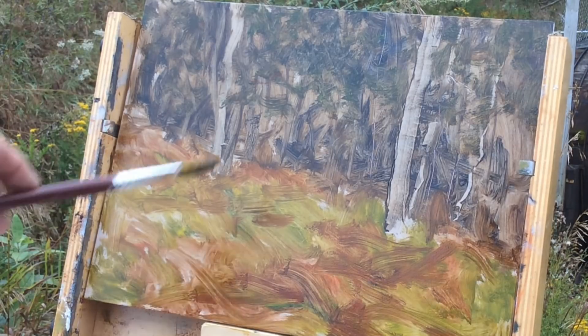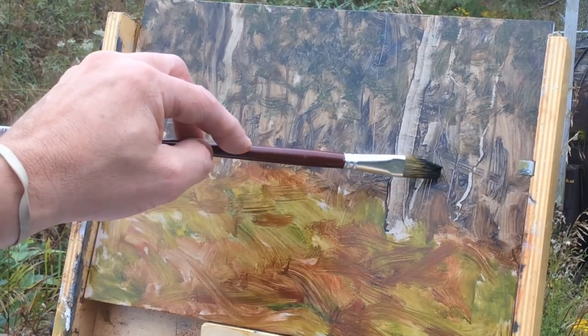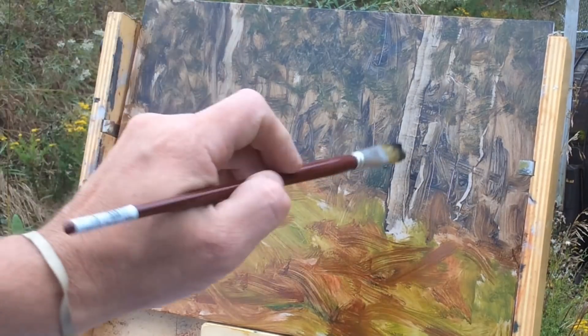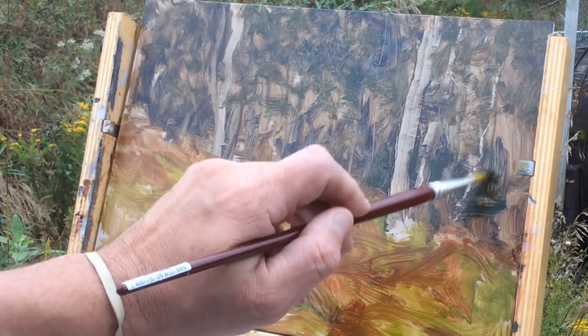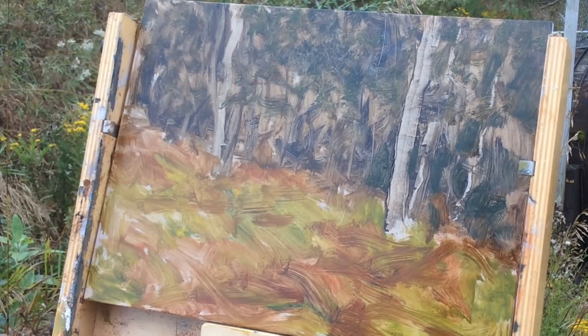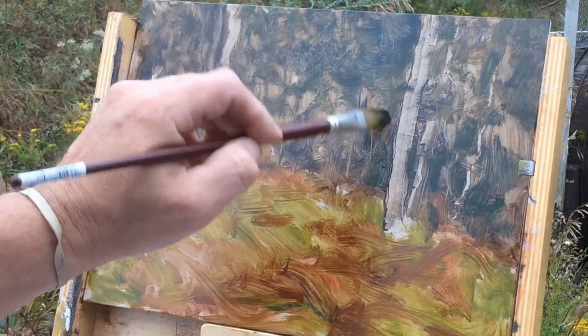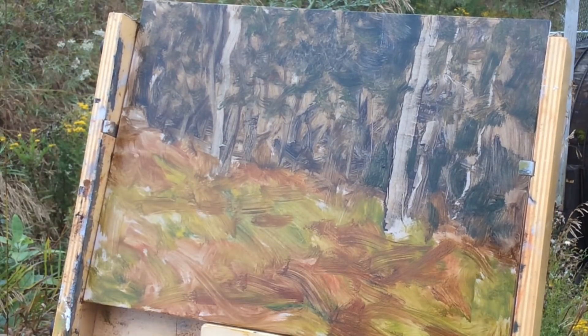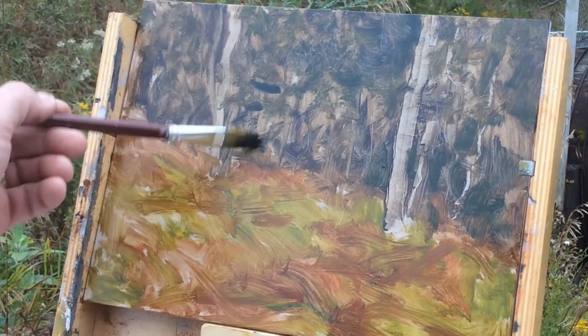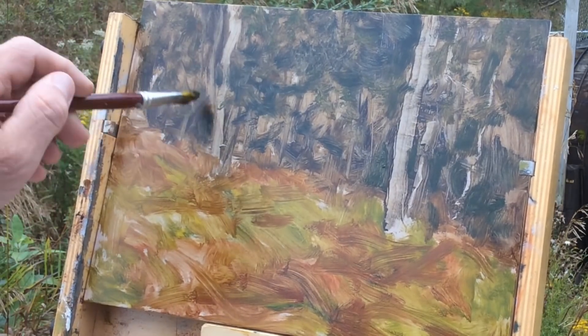Back to ultramarine blue, working on some deep dark green now — cad yellow light, ultramarine blue, some raw umber. I want to surround some edges of these trunks I've established to set them off. Dabbing in ultramarine blue straight, with just a touch of cad red light — my brush is still dirty so it's picking up some yellow for green, setting off the tree trunks.